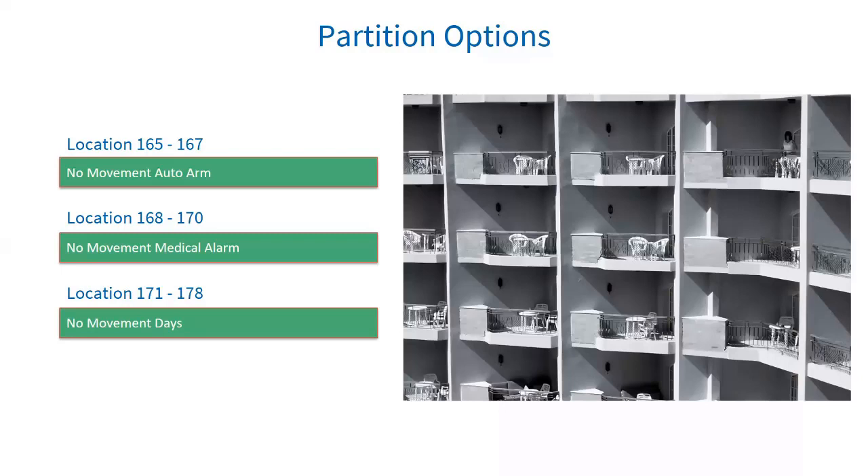Location 171 to 178 contains both no movement auto arm and no movement alarm days of the week. Auto arm days: 1 is Monday through 7 which is Sunday, and 8 is all off. Medical alarm days: 9 is Monday through 15 which is Sunday, and 16 is all off.